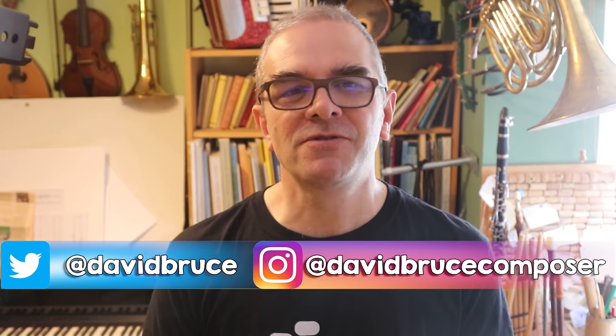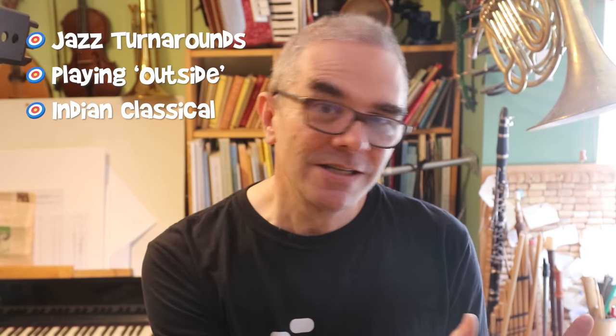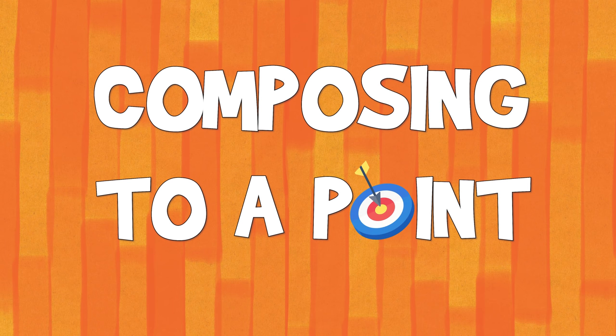It may seem strange to start a video about jazz turnarounds with a sonata by Beethoven, but today I want to draw back the curtain on a technique that often gives music — all kinds of music — a wow factor, a little sprinkle of magic. It can be seen in the turnaround, but also in a whole range of other places: other jazz techniques like playing outside, Indian classical music, and yes, in Beethoven as well. It's a technique I'm going to call composing to a point.